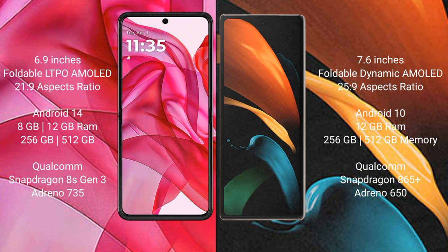The Motorola Razr 50 Ultra runs on Android 14. It comes with 8GB or 12GB RAM and 256GB or 512GB internal storage, powered by the Qualcomm Snapdragon 8s Gen 3 processor with an Adreno 735 GPU.